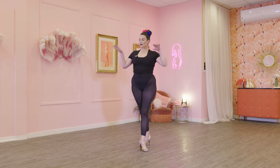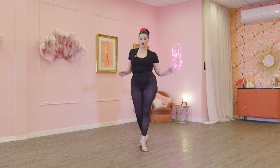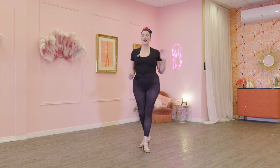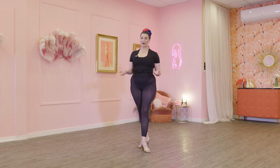Things that you need for this class: yourself — pop something on, make sure it's comfortable to wear. You might want to dress up a little bit. Having some heels, just a nice low comfortable heel for this routine, is going to be perfect, and then you'll probably want your water bottle on standby as well. Okay, are you ready? Let's get into it.